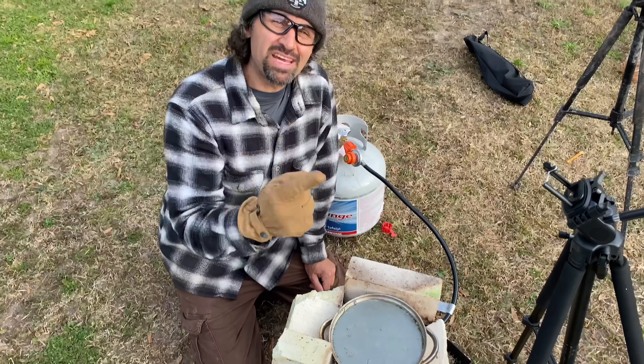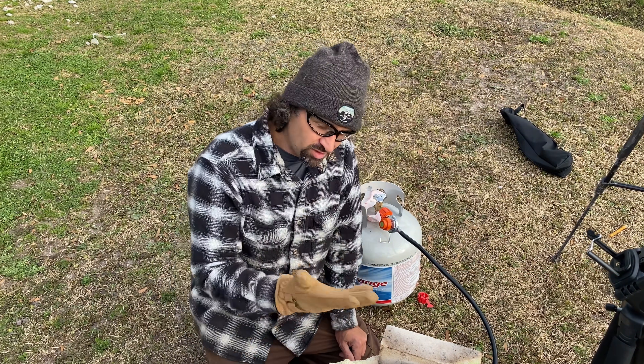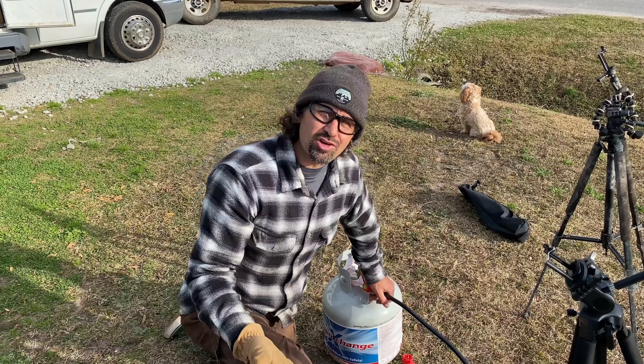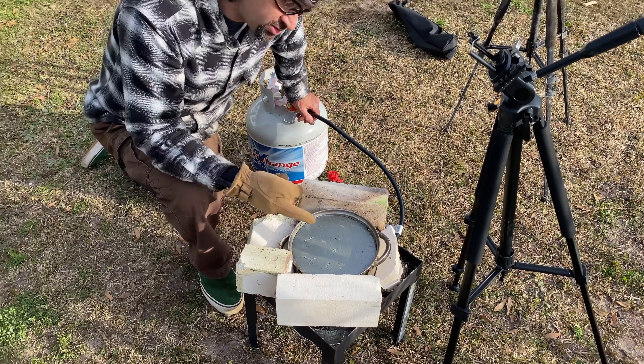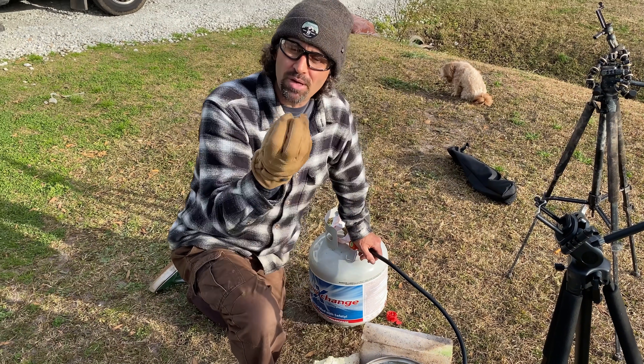And that is the beauty — imagine that — these bismuth crystals. Be sure to hit that subscribe button and turn those notification bells on, and also wear your safety gear. If you're curious why I've got this brick around the border, it's actually to keep it insulated, because the slower you can get this bismuth to cool, the bigger the crystals will get.